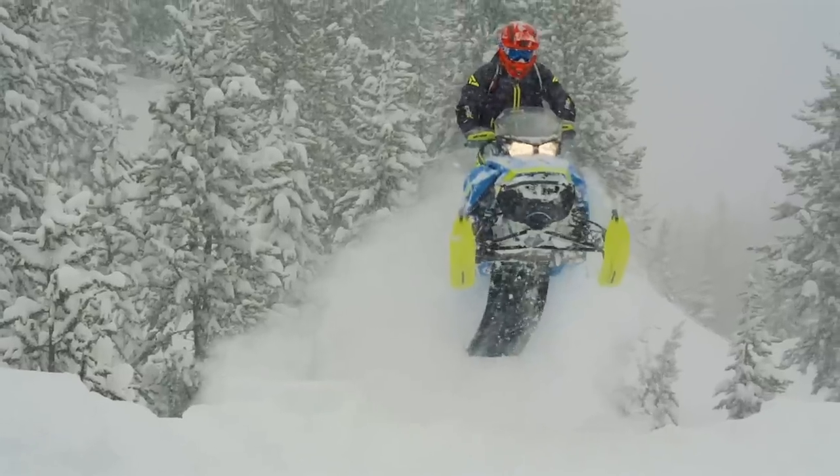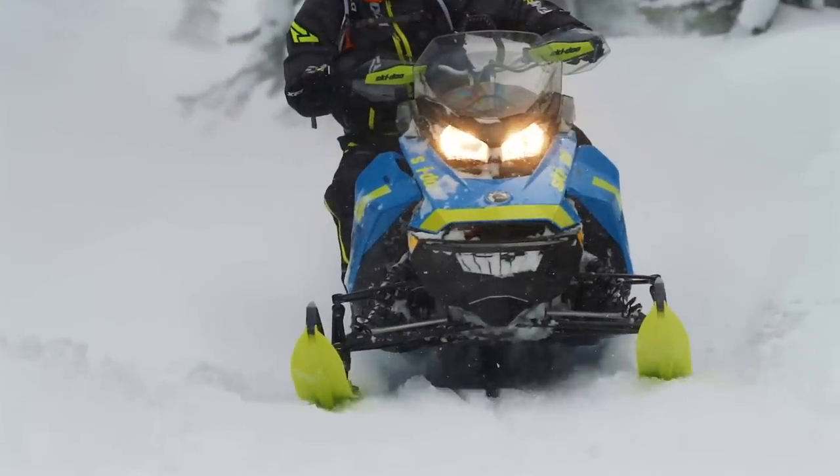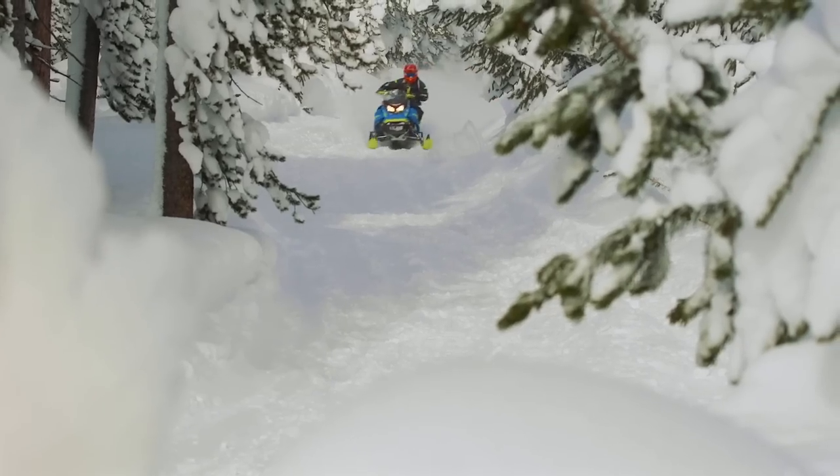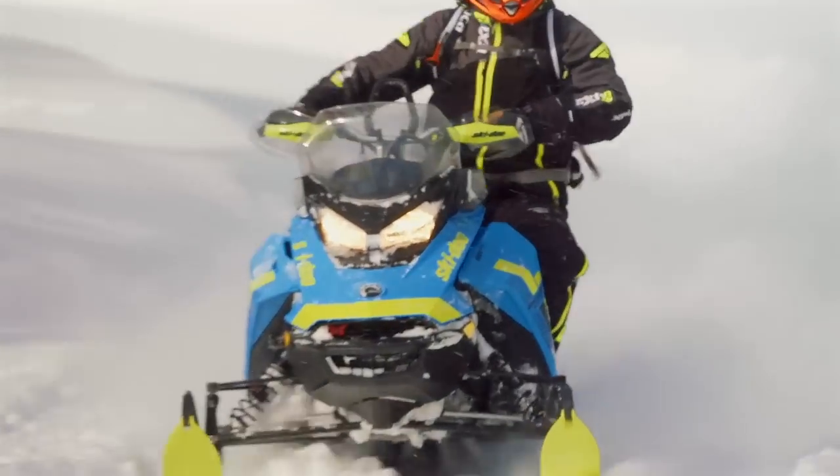I truly enjoy how easy it is to toss this sled around and make it do what you want. And on the trail? Well, it's not as planted and confident as an MXZ, but it's not meant to be. It's the best of both on and off-trail, and it does a very good job delivering on both fronts.